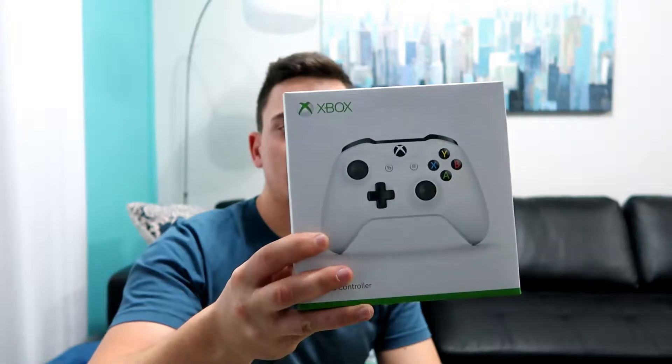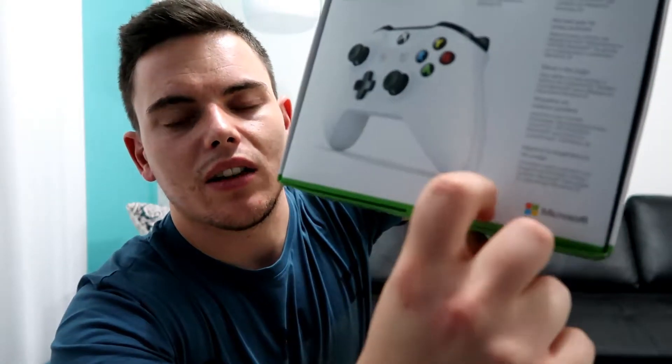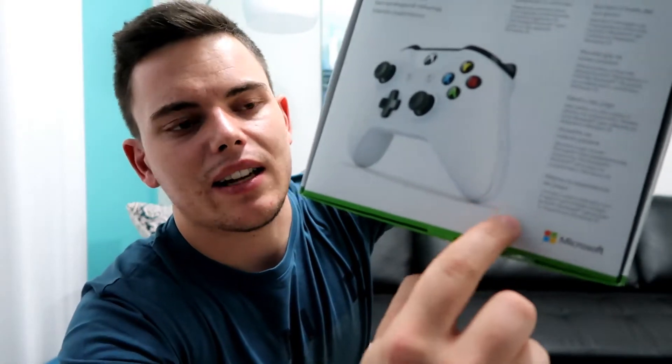I've got an extra controller for the Xbox One. It is wireless — a wireless controller. So let's start unboxing this. It comes in a nice case shell, and as you can see it has a sealant type sticker.